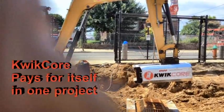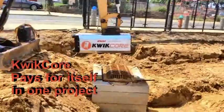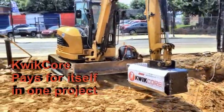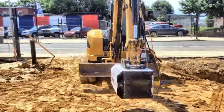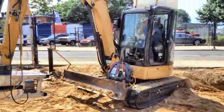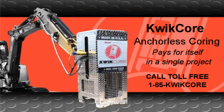QuickCore pays for itself in as little as a single project. Completely manufactured in the USA, QuickCore is definitely a must-have tool. Please contact us to discuss how you can profit from this innovative attachment. We can be reached toll-free at 1-855-QuickCore.